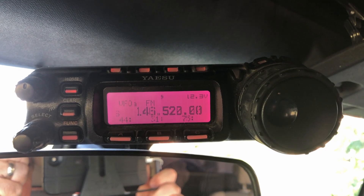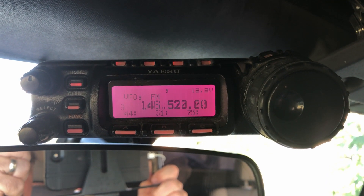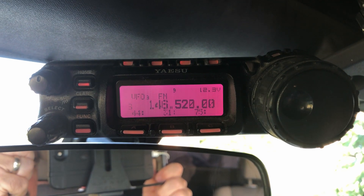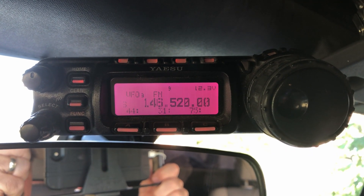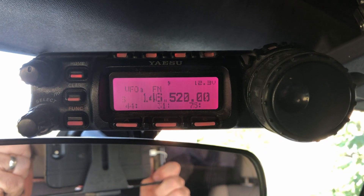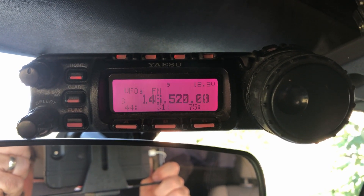Up above the rearview mirror is the Yaesu 857 — a great little radio to have in here, and that is my HF rig. The main reason I haven't upgraded this rig is I haven't found anything yet that will allow me to do not only HF, but also 2-meter and 440 single sideband. So until I can find something that does both of those, I'll probably stick with the Yaesu for my HF comms.